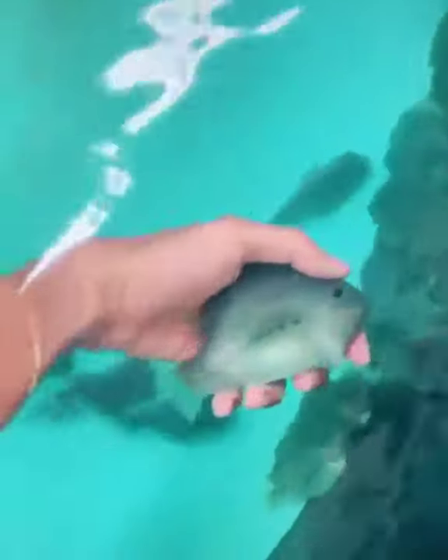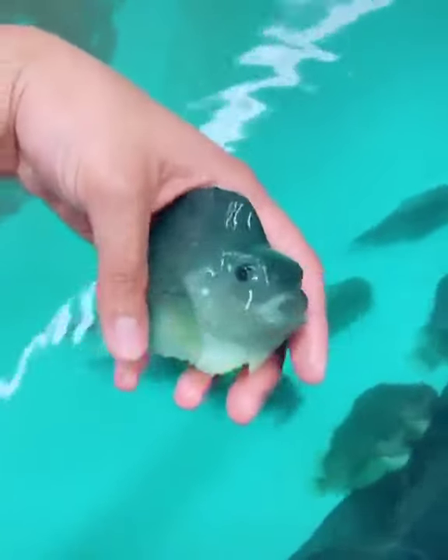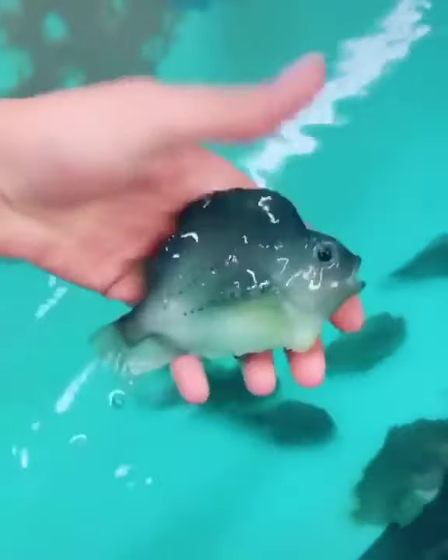This is one of the stumpiest ones we have. Its hump is very high. It is very stumpy but yet very beautiful and very powerful.